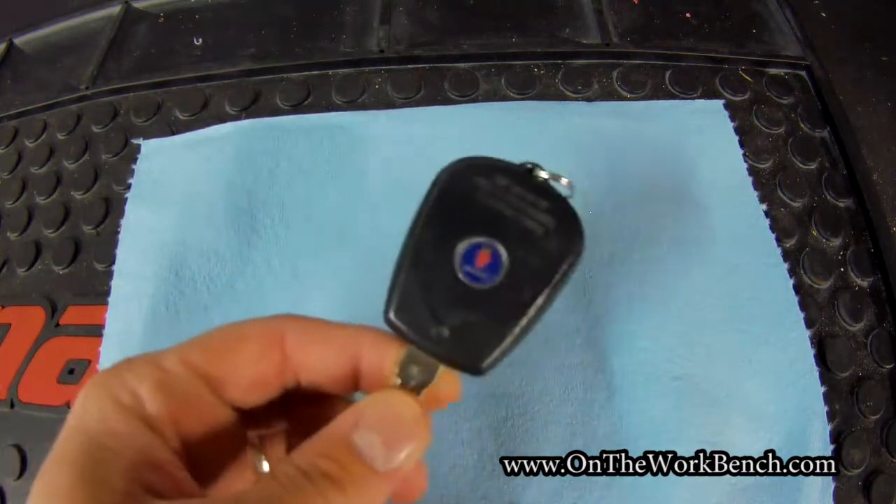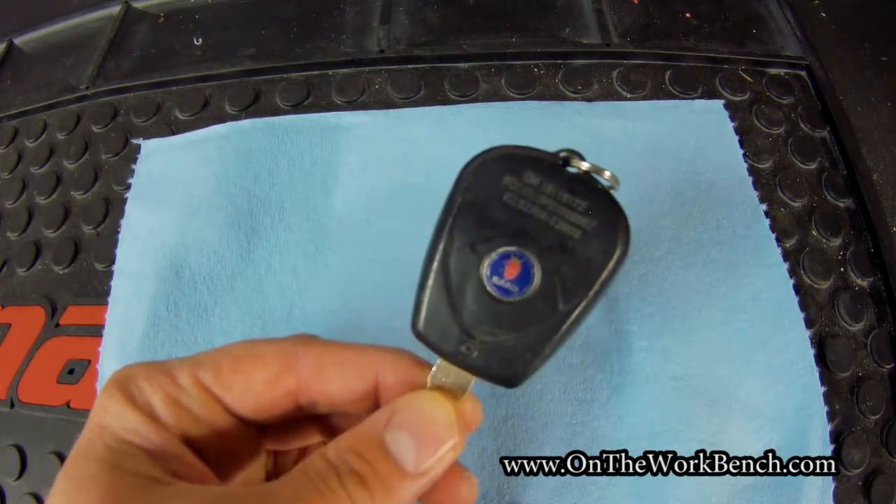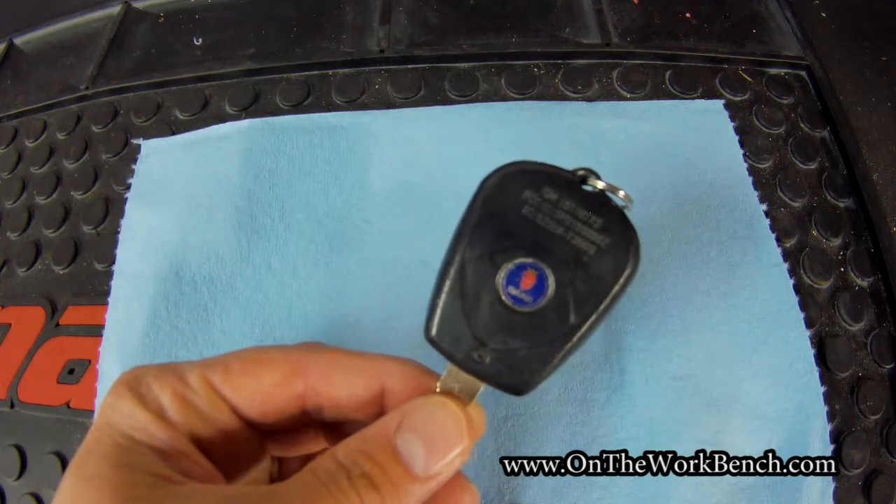If you want to get your hands on a replacement key, since it's kind of hard to get a Saab dealer these days but you need another key, there actually is an easy solution if you know the trick.